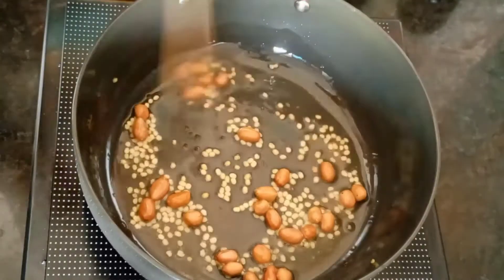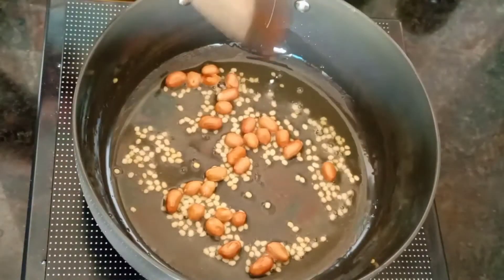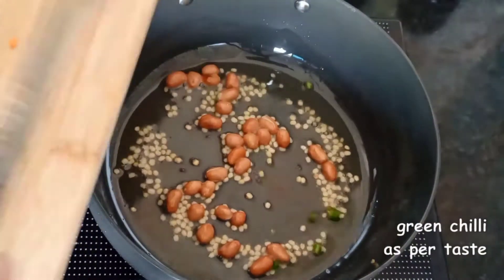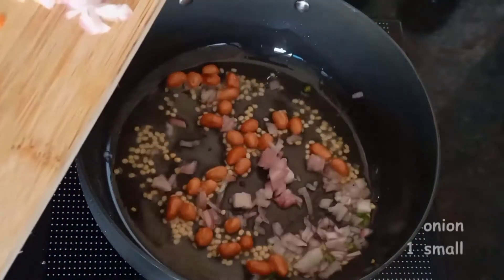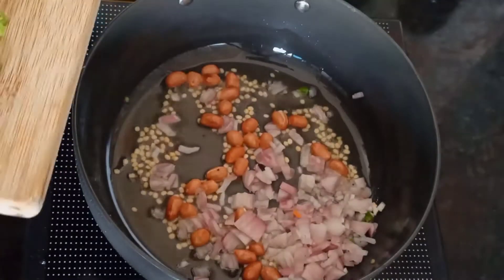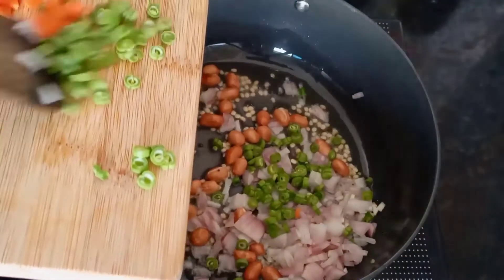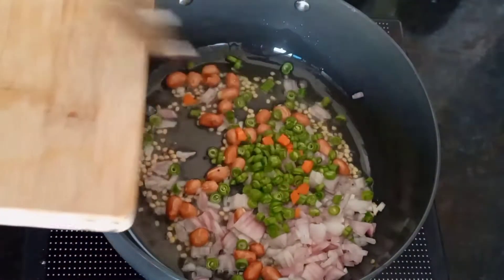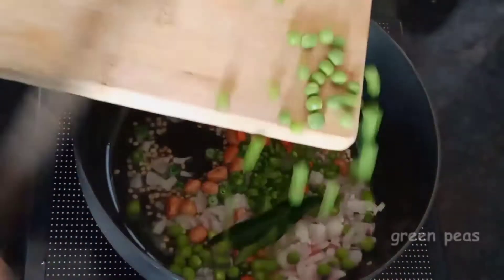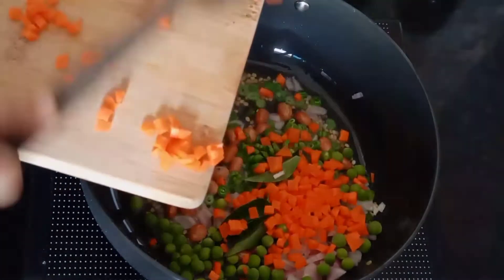When they start crackling, we will add our veggies. I am adding green chilies — you can add 1 or 2. Then I am adding some chopped onion and chopped french beans. I have cut all the vegetables. Then I am adding some curry leaves, some green peas, and some carrots. You can also add tomatoes.